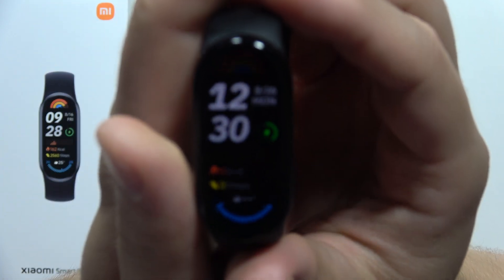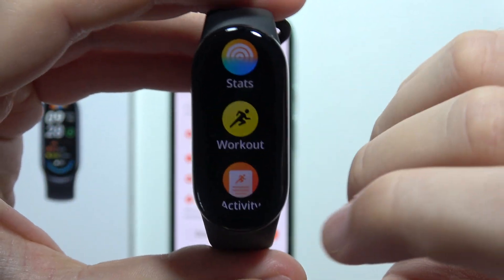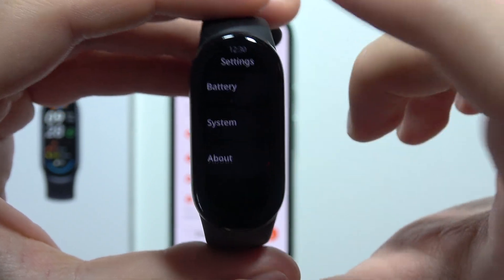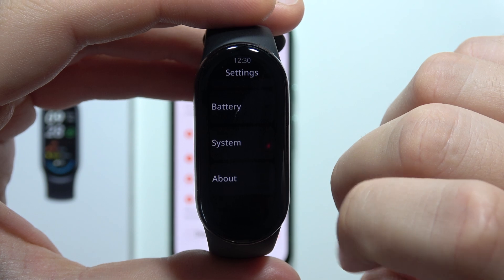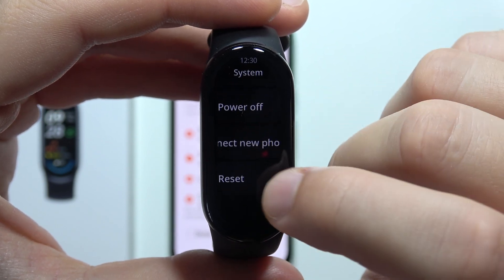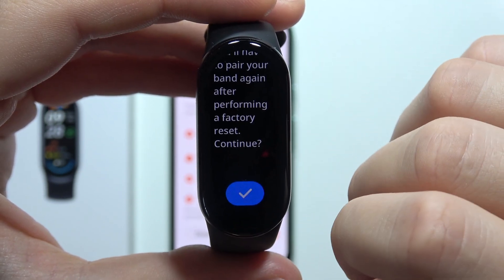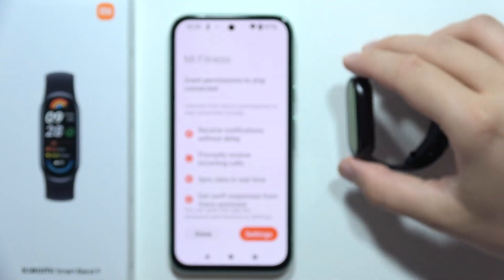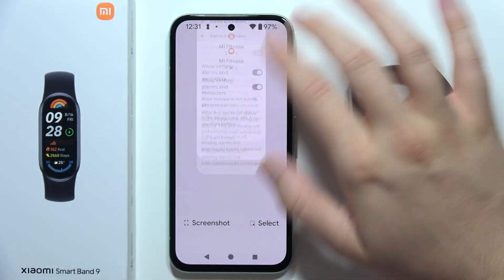If it still doesn't work, I highly recommend you grab your device, swipe up and open the settings, scroll all the way down and select System, then click on Reset and simply perform a hard reset — a factory reset of this device.